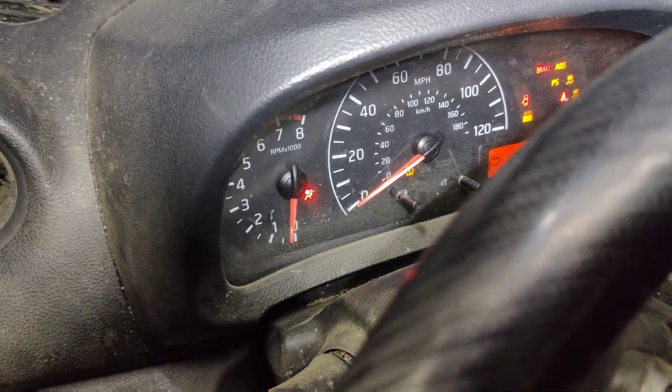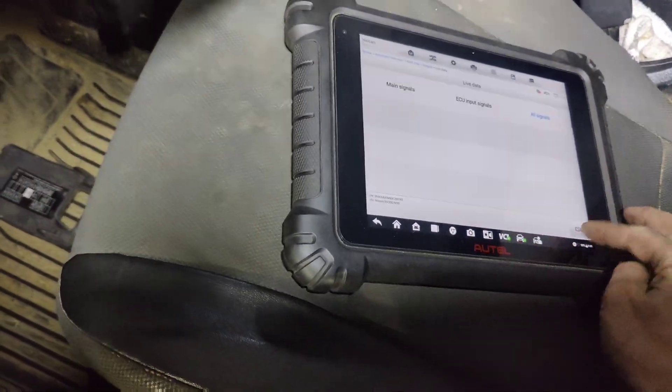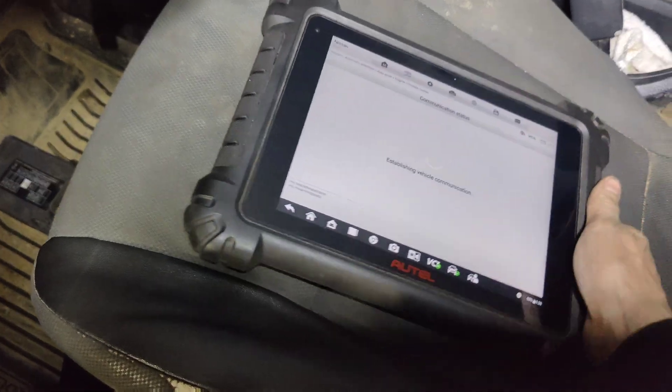I shut the truck off - the thing has now warmed up. Crank, no start, just like they said. Let's go back and see what the trouble codes are - we had RPM drop.